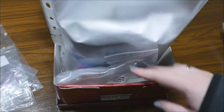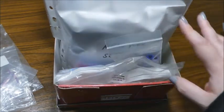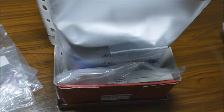Hi and welcome back to my channel, or if you're new, welcome! This is Sabrina from Sabrina's Books and Crafts. Today I want to show you how I store my drills.